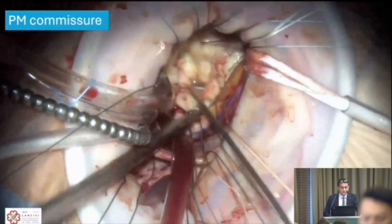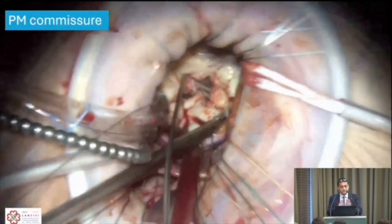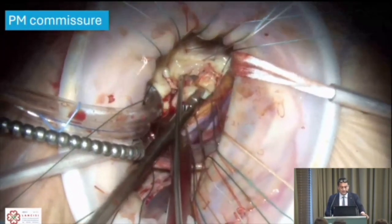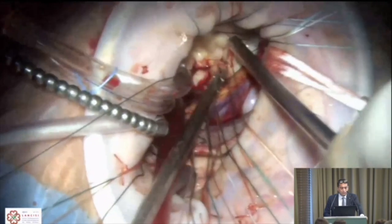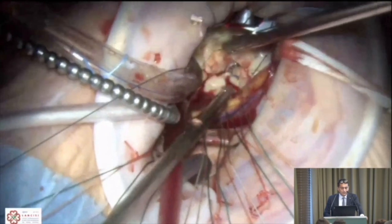Reassessing the commissure, we find a P2-P3 cleft due to the infection, and the commissure is completely destroyed in that area. We decide to keep it simple: close the P2-P3 cleft and address the commissure with an edge-to-edge technique. The valve is large enough that this presents no difficulty.